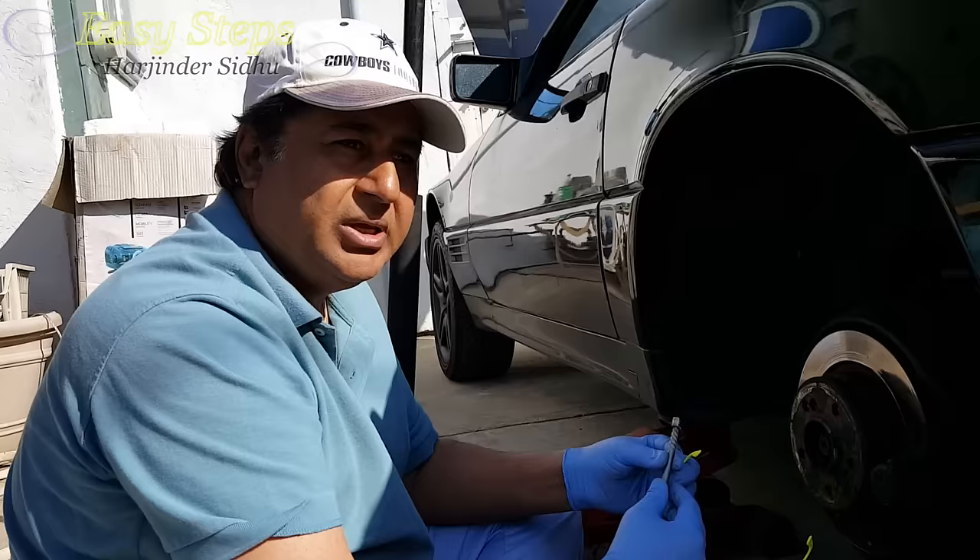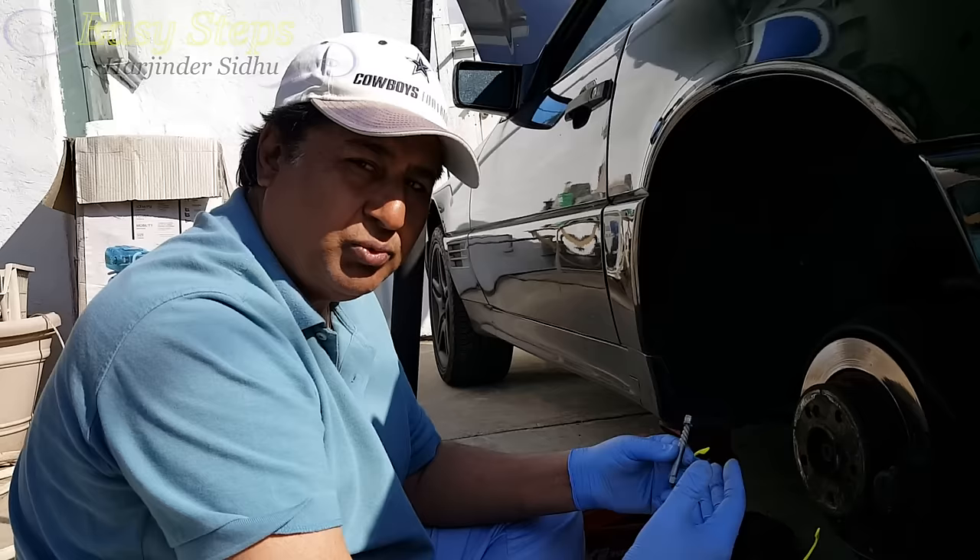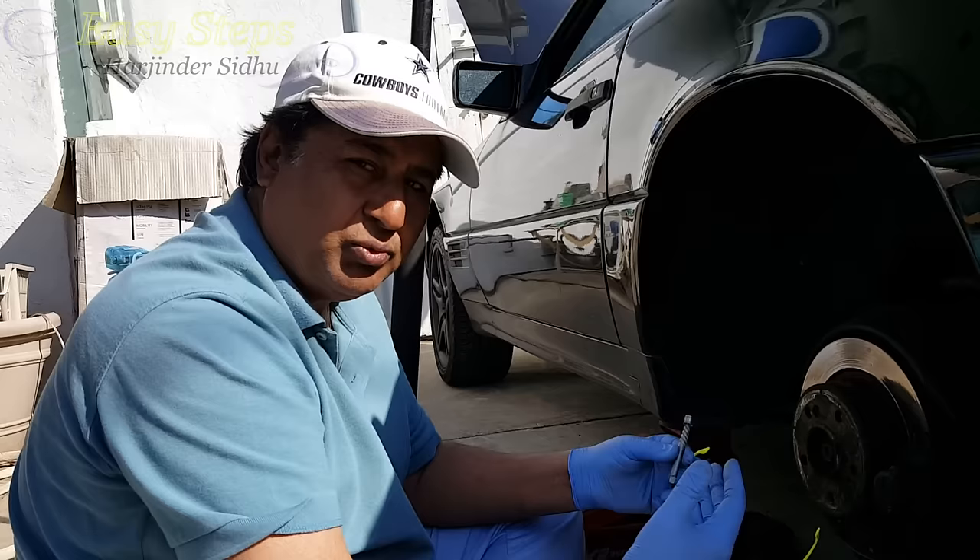So that's really all there is to it — it's easy to remove your broken lug nut. It can be any car; it's a DIY project and very easy if you follow the instructions. I hope this tutorial helps you out. If you have any questions, please comment below. If you found this video helpful, please like and subscribe. Thank you!